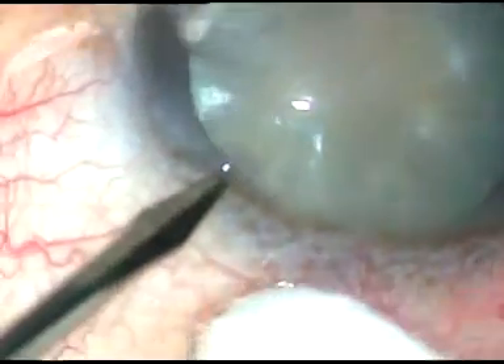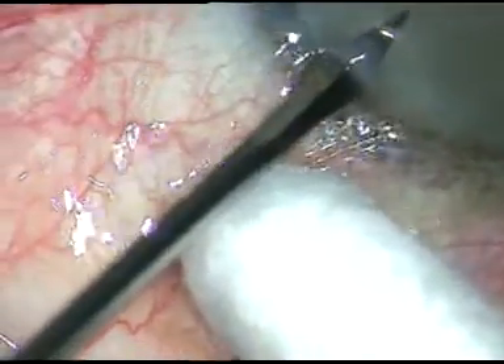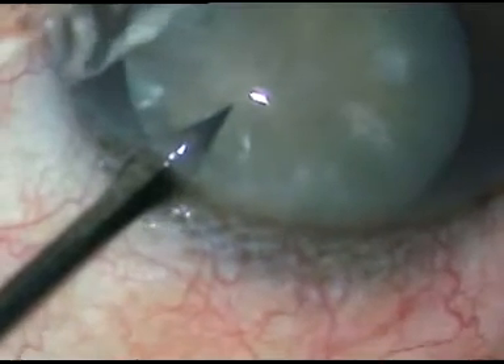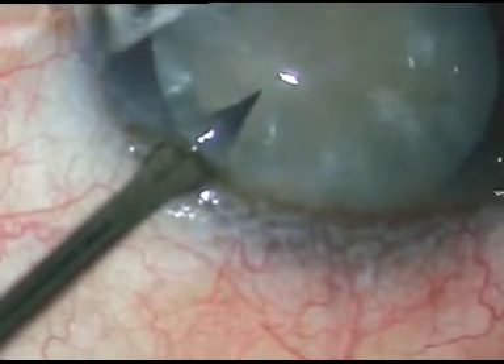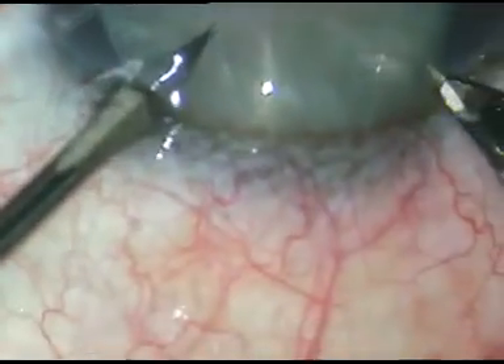Dear colleagues, this is phacoemulsification of an intumescent cataract. The side port has been made. Now this is the main incision. It is a 2.8 millimeter incision.